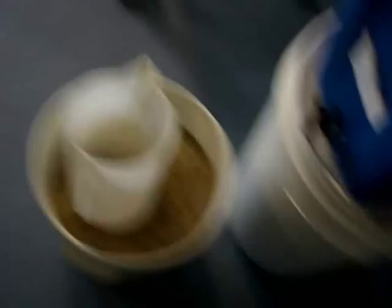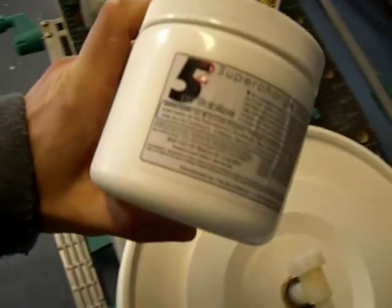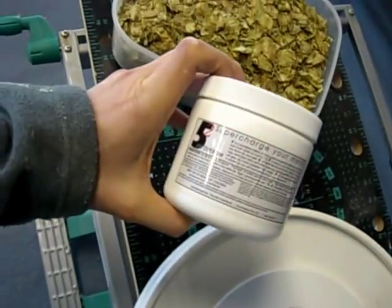Testing the temperature of the water now — we're looking at about 73 to 74 degrees, which when added to the malt will bring the temperature down to about 67 degrees. We're nearly at the point where we can add the water to the malt, along with some of this buffer which keeps the pH at exactly 5.2.